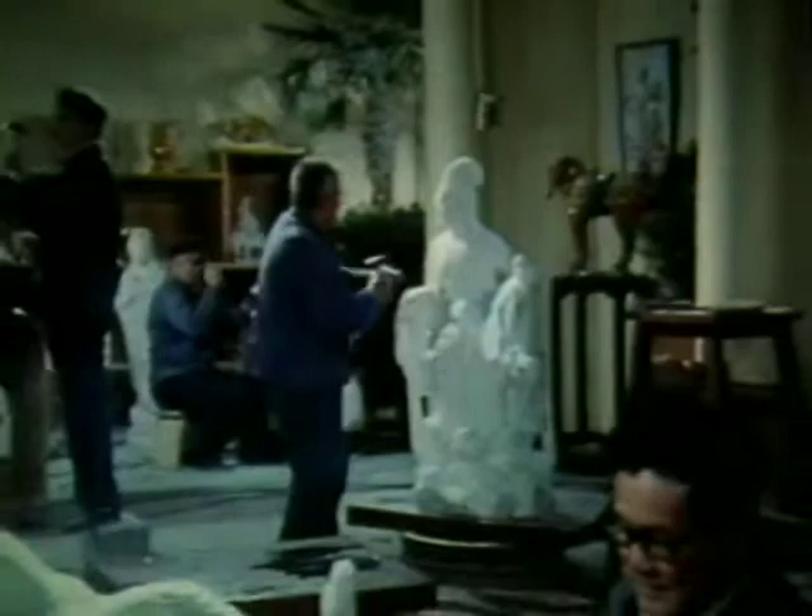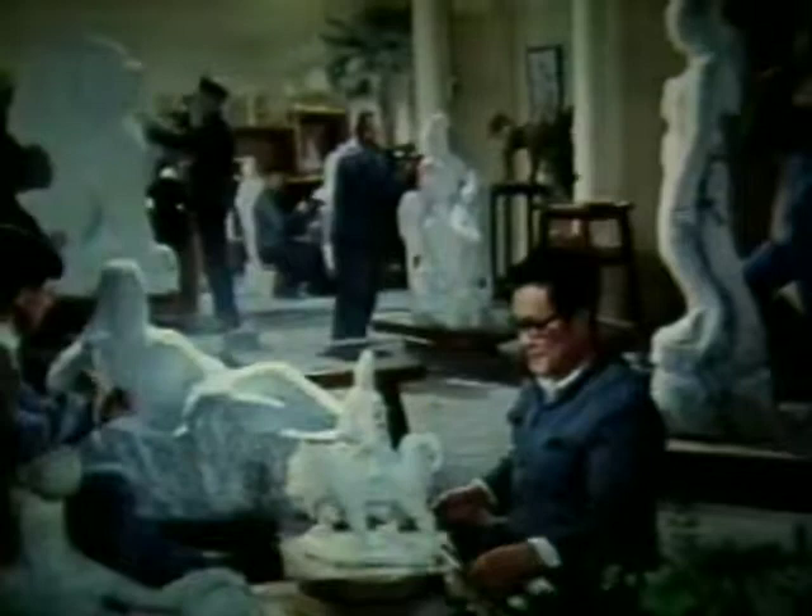Sculptors at work — such spirit and devotion are moving indeed. Their creations leave indelible impressions on all who see them.